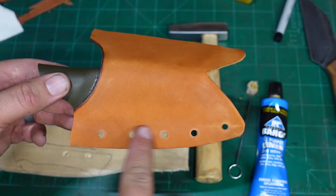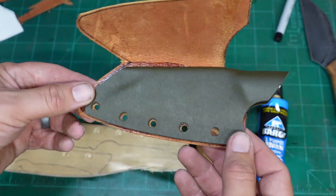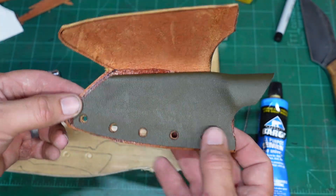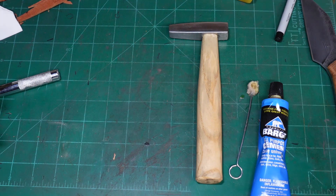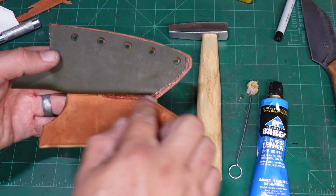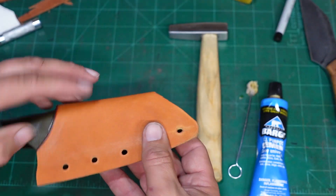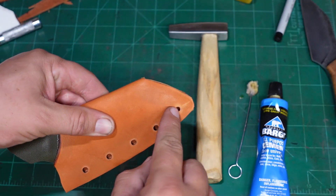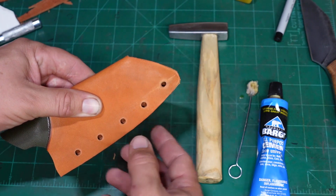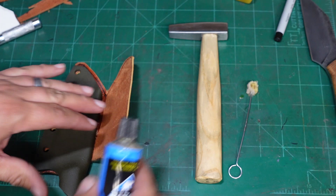There are all of our holes for our hardware. Now what we are going to do is apply our glue to the spine and both sides, fold it over. The nice thing is I will be able to come through this side to punch out those other holes. Let's finish this up.